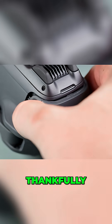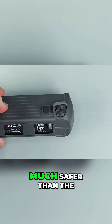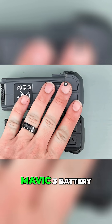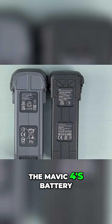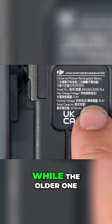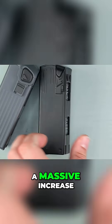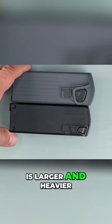Now let's see the battery. Thankfully, DJI stuck with the rear-loading battery design, which I think is much safer than the old top-loading style. When compared to the Mavic 3 battery, the physical size looks almost the same. The Mavic 4's battery is rated at 6,600 mAh, while the older one was 5,000 mAh. That doesn't sound like a massive increase, especially when you consider that the drone itself is larger and heavier.